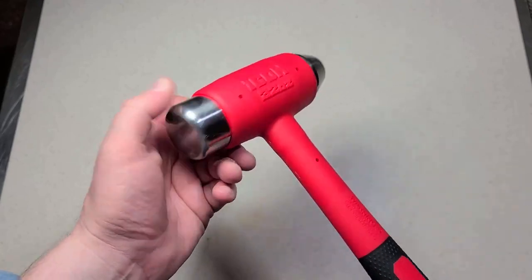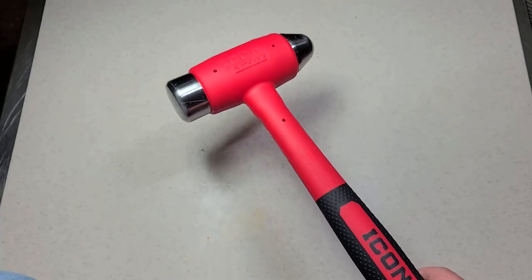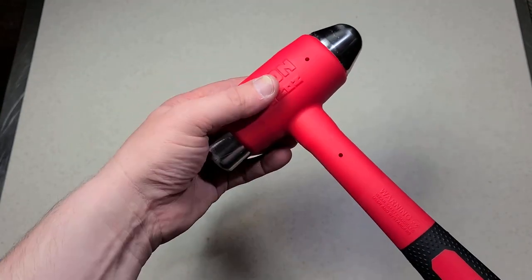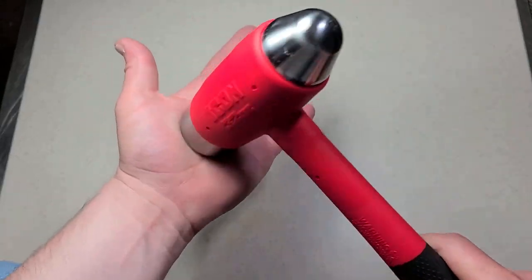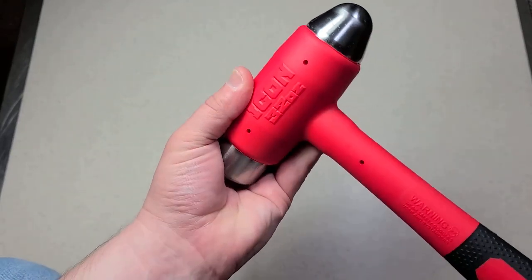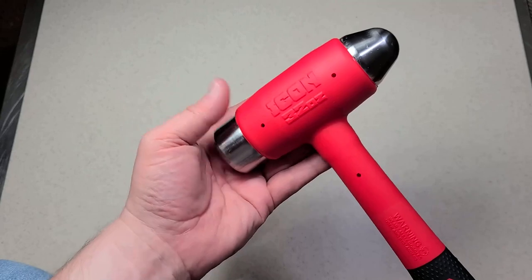I've never owned one of these and wasn't really aware of hard face dead blow hammers before. I'm certainly going to get some use out of it. It's really nice having a hammer where when you strike, you don't have to worry about it bouncing — all the effort just hits. Especially when aligning parts or driving punches, having a hammer that just pushes all the kinetic energy forward rather than reflecting some back is really handy.